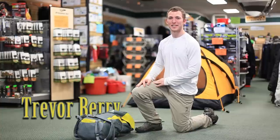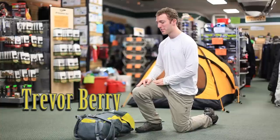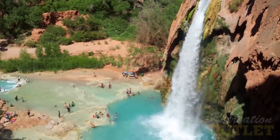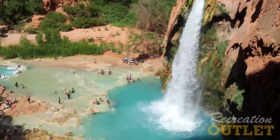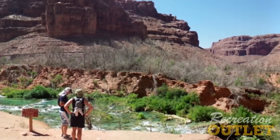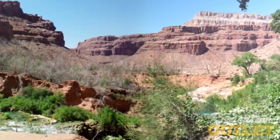Hi and welcome to another edition of Gear Basics. My name is Trevor and today I'm going to show you how to pack for Havasupai. Havasupai is obviously in the desert down the Grand Canyon, so it can be very hot and very rocky, and the hike can be anywhere from 8 to 10 miles. So with any trip, it's good to pack as light as we can.